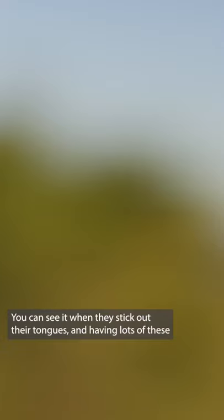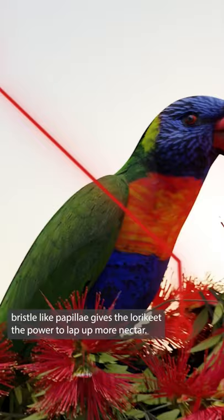Having lots of these bristle-like papillae gives the lorikeet the power to lap up more nectar. There's more surface to lick with and for the nectar to get stuck on. These tongues are another incredible creature power.